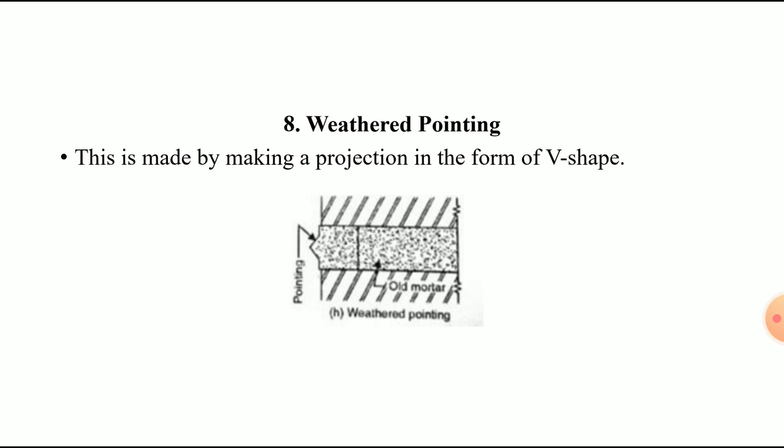In today's lecture, we covered pointing — its definition, proportions, and the eight types: bead pointing, flush pointing, recessed pointing, rubbed or groove pointing, tuck pointing, V pointing, feathered or struck pointing, and weathered pointing. I hope you enjoyed this session on masonry finishes, which is very important in construction work. Thank you.